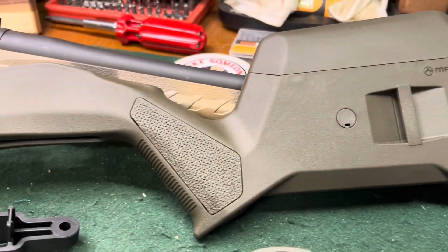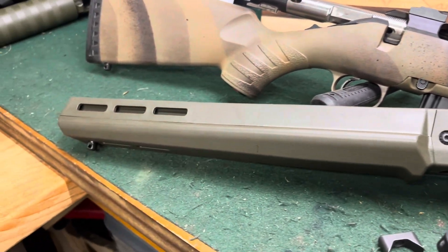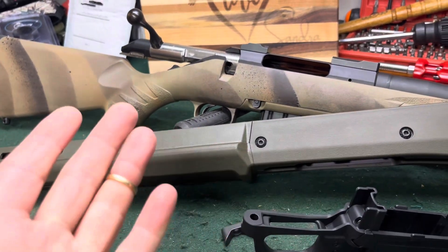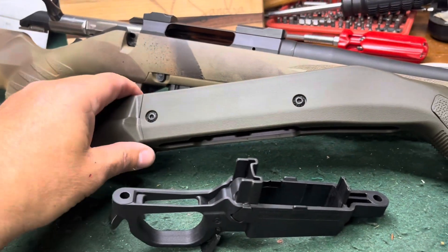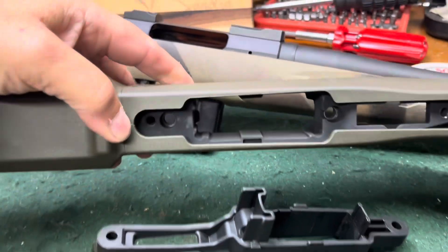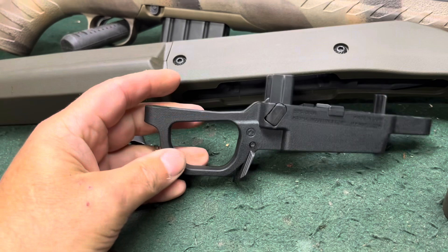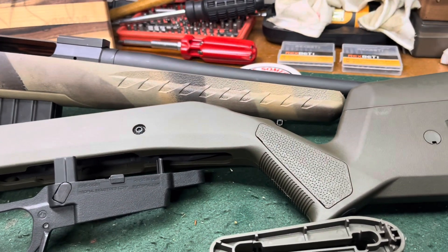I'm pretty excited to get it on here, so let me get the camera up above and I'll take you along as I go. It's pretty simple: you take the two action screws out, take your action out of your old stock, set your old stock aside, put your blocks in here, put your action in, put the bolts in, then come back afterwards and put your bottom metal in — and then you're done.